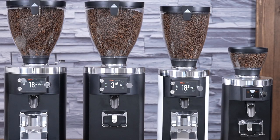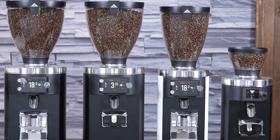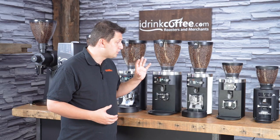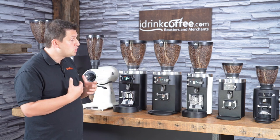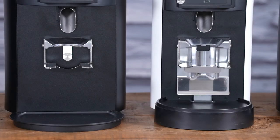Next is the E65 GBW, and GBW stands for grind by weight. Just like it sounds, rather than setting your dosing by time, with this grinder you input the weight that you want. So if I have it set to 18 grams and put my portafilter in, it would grind 18 grams for me and then stop.